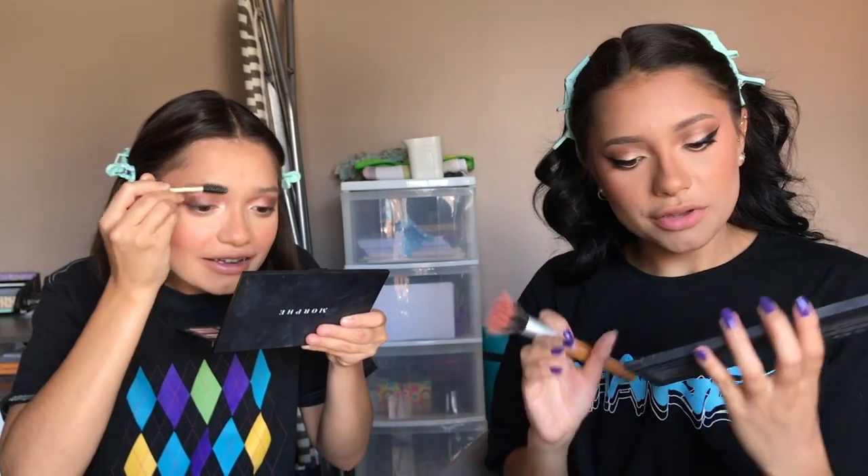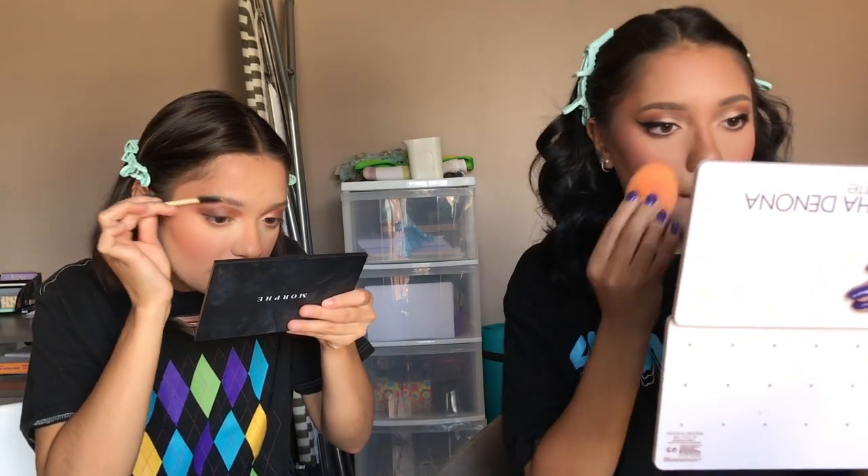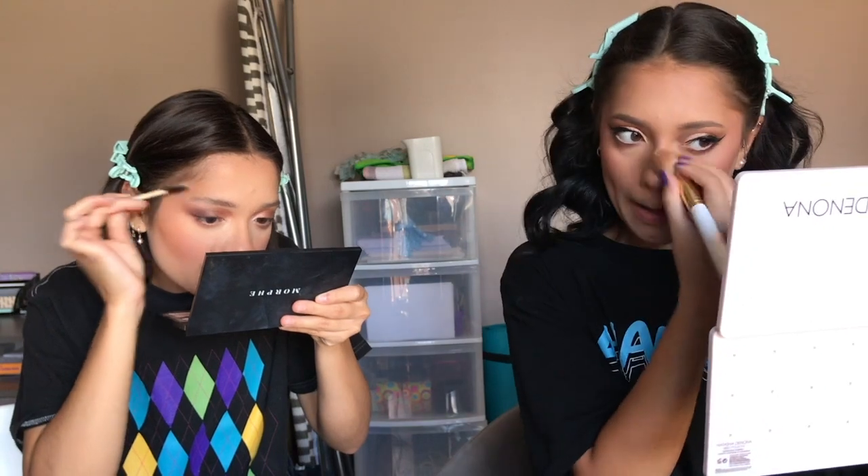I'm going to use my BH Cosmetics 10-color blush palette and go in with Vanilla Shaker. As you can see it's just giving my brow that lift I like. I'm gonna keep going with more because with this product you really have to break it in. It's so funny because I remember people used to use an actual bar of soap for their brows — some people still do, but I wouldn't want to.